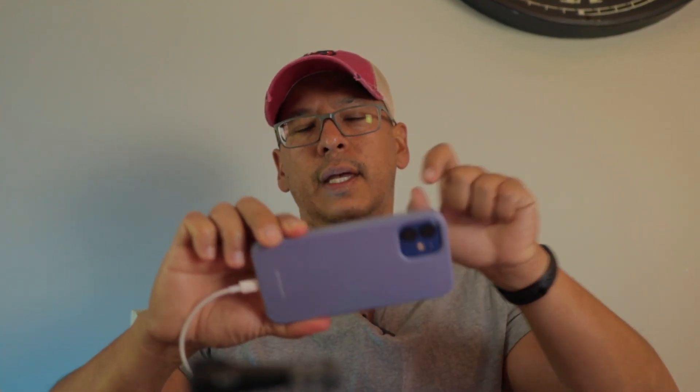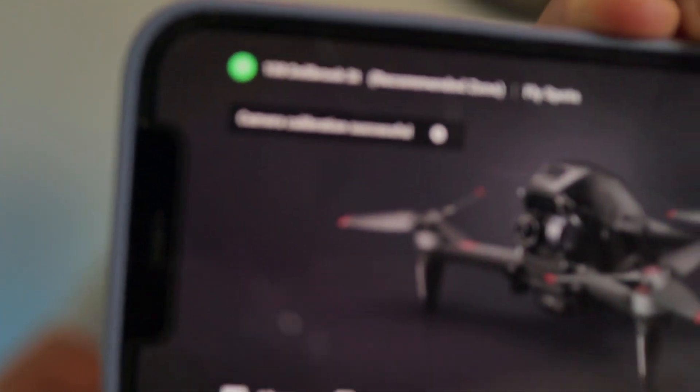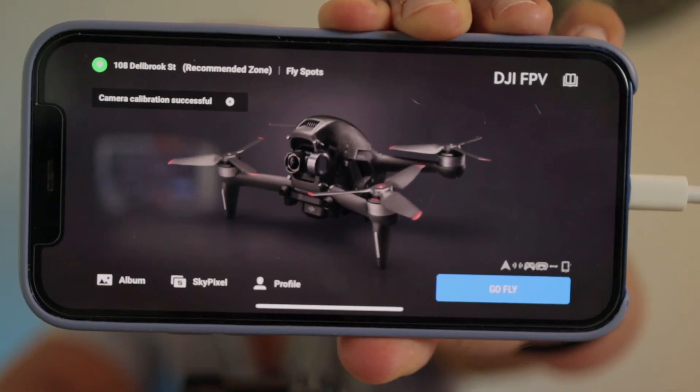Once you do all that, go ahead and turn on your phone with the latest DJI Fly app version. As you can see, it says calibration was successful. If you guys have any questions or concerns, please let me know. I'm going to put the link to the software and the parts I bought from eBay in the description. Thank you for watching, and I'll see you in the next video.